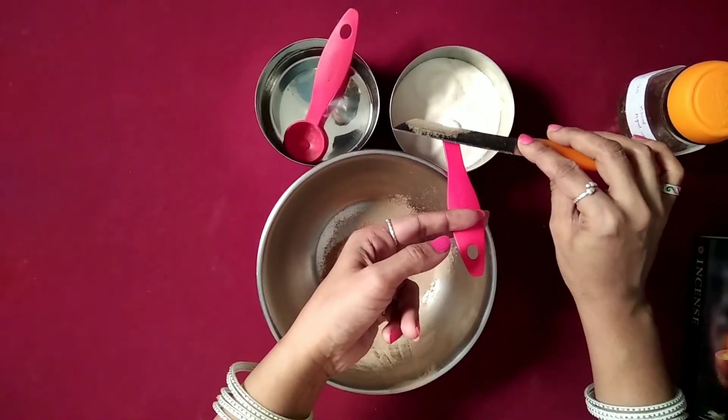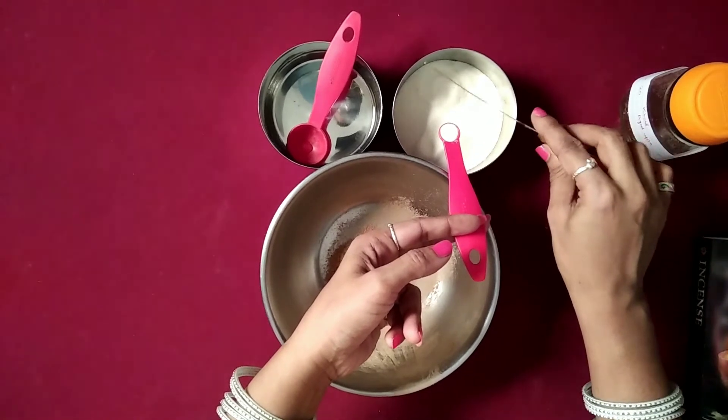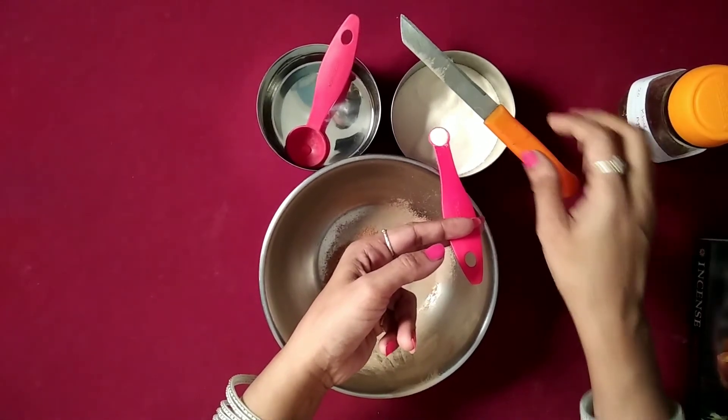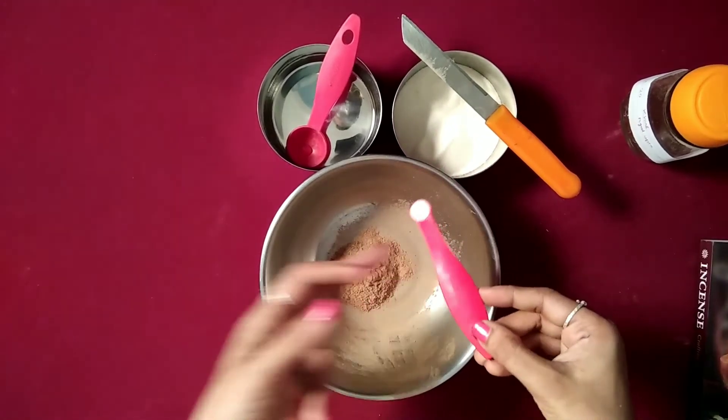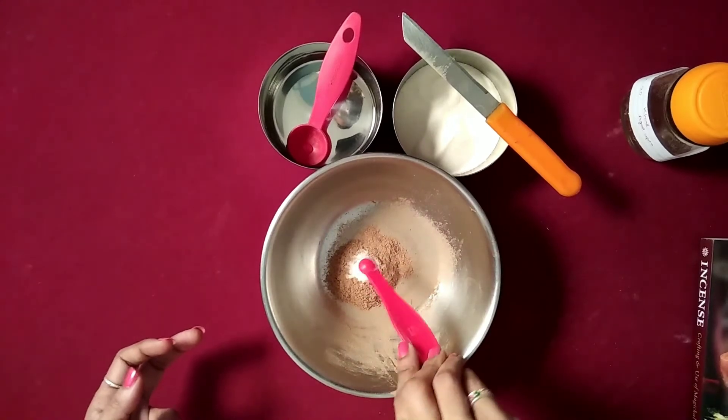Next time you want some kind of power, protection or some abundance in your life, you must make these cones and use them. These cones are going to be very helpful for you.